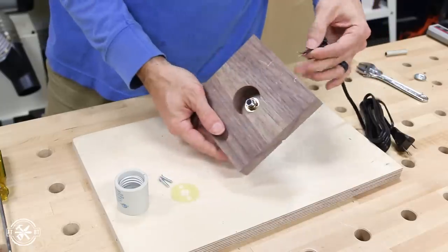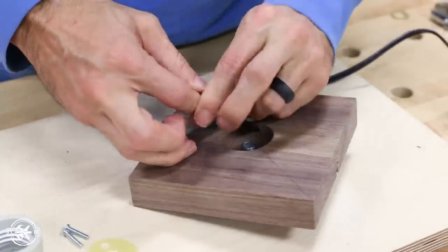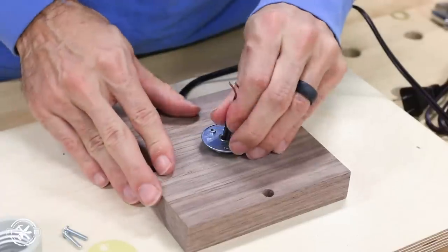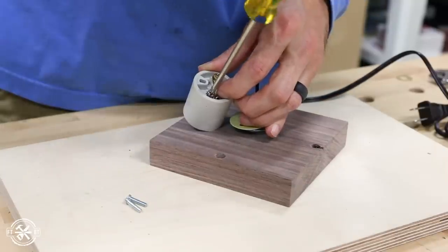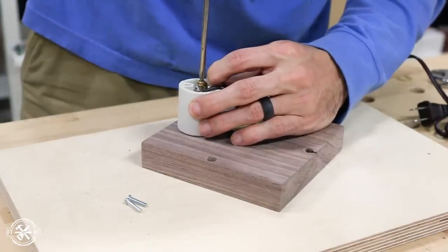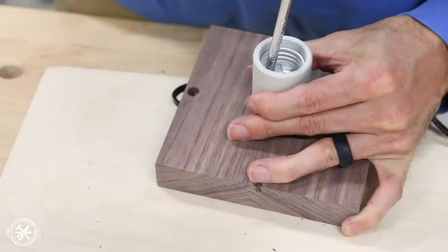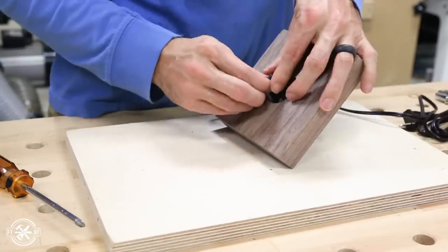I fed the wire through the hole that I drilled before and pulled some extra through. To keep the wire from being pulled loose from the socket connections, I tied a knot into the wire — I'll adjust this again after I wire up the socket. Attaching the socket wiring is fairly straightforward, you just follow the instructions on the package. But have a certified electrician do this if you're not comfortable or if that's code in your area. Then the socket can be put onto the adapter and screwed down. The screws that hold the socket down are really tiny so using a magnetized screwdriver really helps out a lot here.